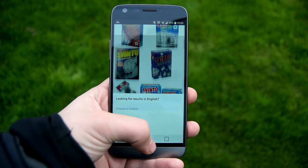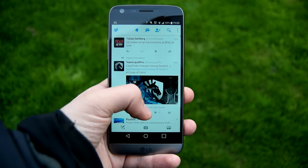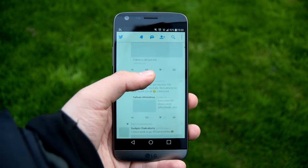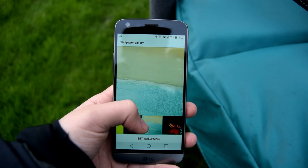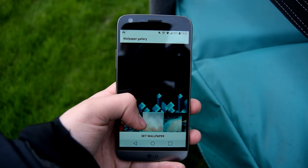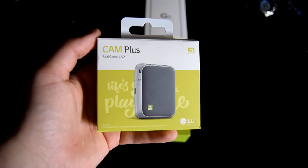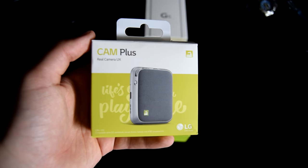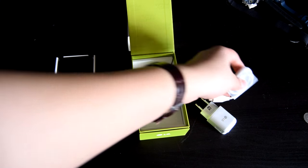The G5 features the new Snapdragon 820 processor paired with 4GB of RAM and the Adreno 530 GPU. Its display is a 5.3-inch 1440p IPS display with Corning Gorilla Glass 4. The battery has a capacity of 2800mAh, but that can actually be increased with some of the modules. The battery is also removable and can quick charge via the new USB Type-C cable.